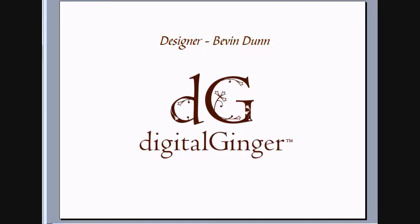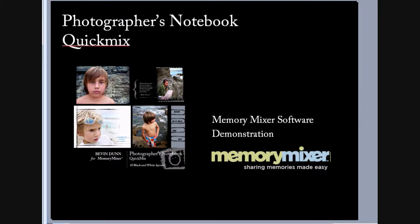Hi, this is designer Bevan Dunn for Digital Ginger, my design company, and this is a short demonstration and tutorial for using one of my scrapbooking kits with Memory Mixer software. The kit we'll be talking about today is the Photographer's Notebook Quick Mix. A Quick Mix for Memory Mixer is basically just a pre-arranged set of pages. It comes with the artwork, so in this case it comes with all the really fun photo frames and journaling areas, and then it has placeholders for your photos, so it's easy to just drag and drop them in and create a book. This Quick Mix has 10 black and white layouts, and I'm going to show you how easy it is to just add your photographs, how you can change the color to the backgrounds if you want to, and a few tips and tricks.